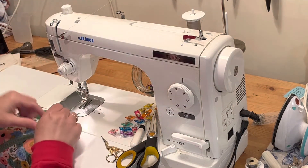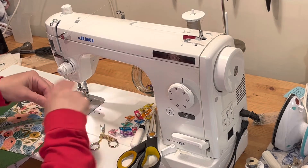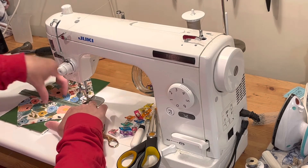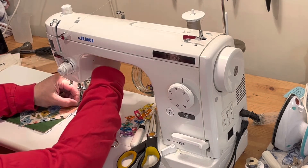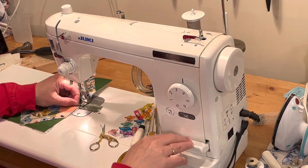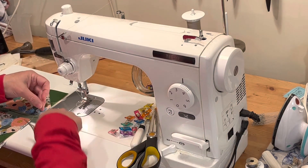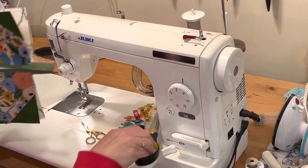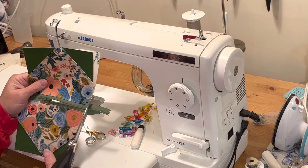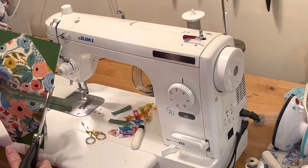The zipper is in. I'm just going to trim these threads so they don't get caught in the zipper. Now I'm going to push the pull back so it's in the pouch and stitch across the zipper a couple of times just to hold that zipper closed, then trim right next to that stitch line to take off the excess zipper — same with the other side.